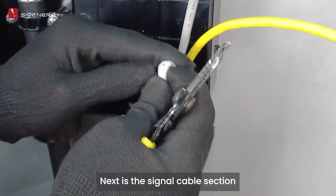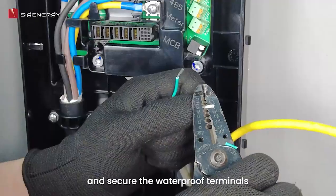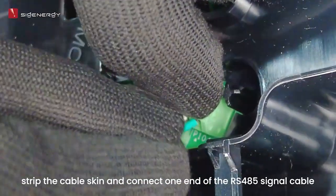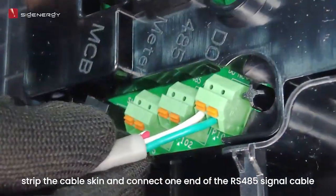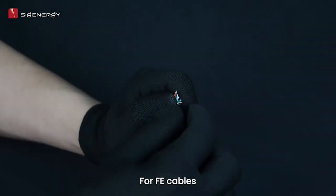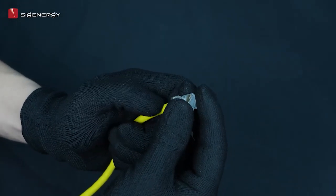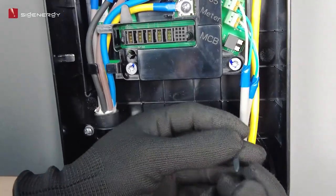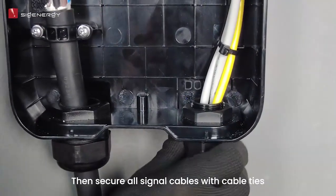Next is the signal cable section. Thread the signal cable inside the EVAC and secure the waterproof terminals. For RS-485 cables, strip the cable skin and connect one end of the RS-485 signal cable to the Cygen EVAC and the other end to the power sensor. For FE cables, strip the cables to make FE terminals. Then secure all signal cables with cable ties.